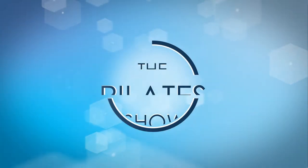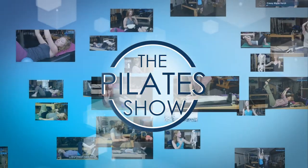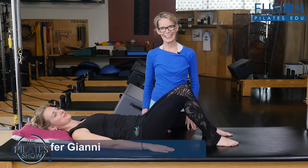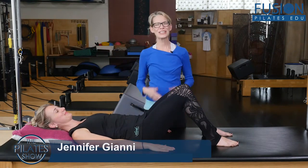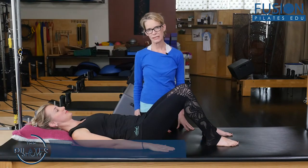Welcome to the Pilates Show, where we explore Pilates tips and techniques to help deepen the skill level of the movement educator while having fun. Hi, I'm Jennifer Gianni, and Cass is here with me today. We're going to be going over the three parts of the transverse abdominus muscle.